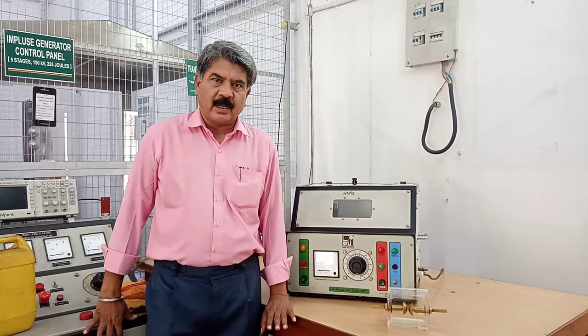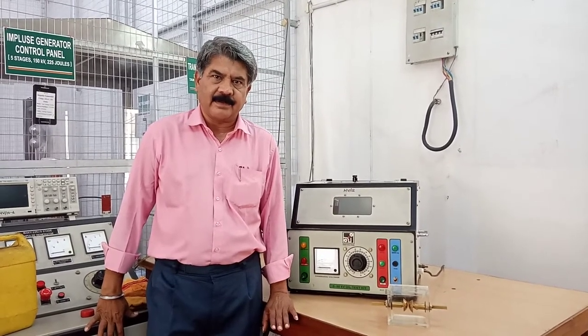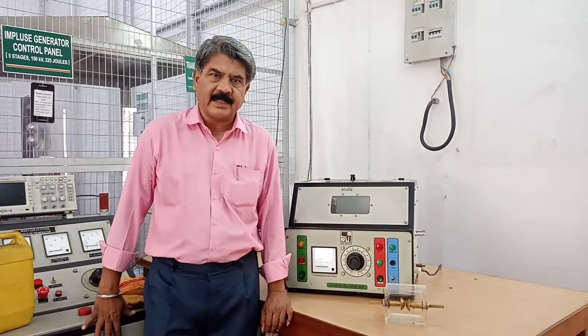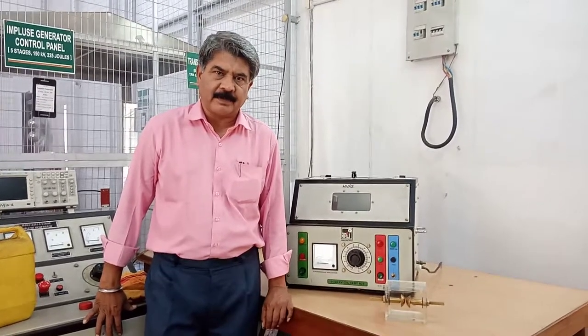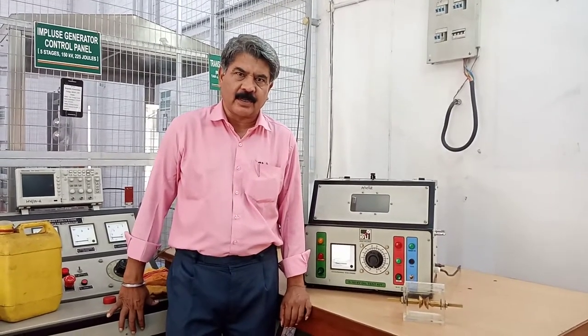There are four important electrical properties of any dielectric: number one, dielectric strength; second, loss factor; third, insulation resistance; and fourth, permittivity. Out of these four properties, the dielectric strength is the most important.